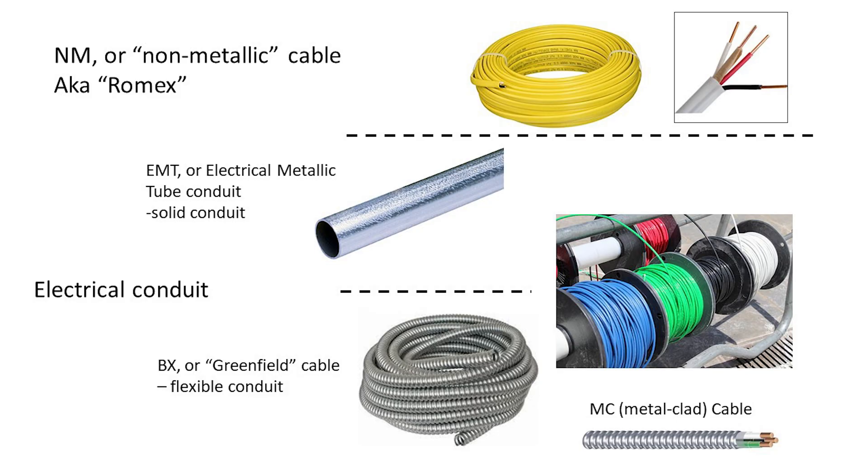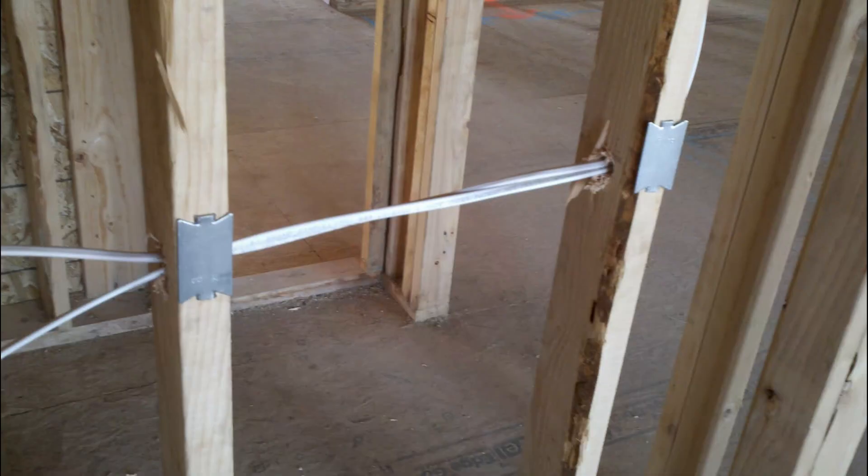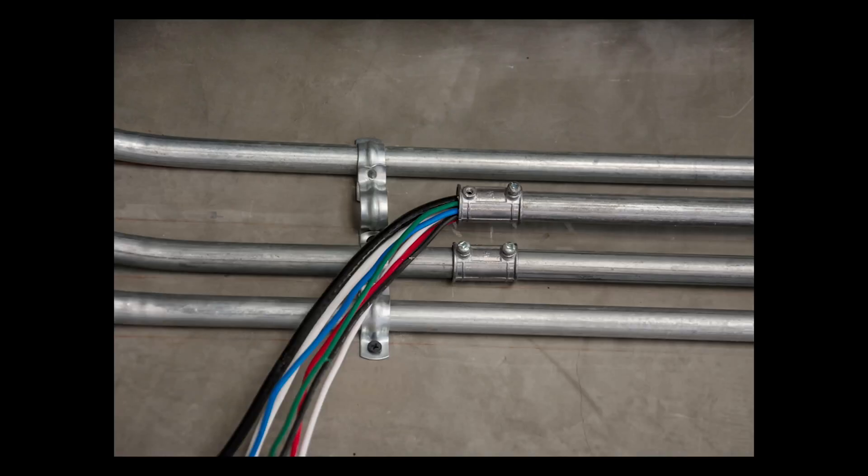There are two main ways to route wires from the breaker box to its point of use: flexible plastic wiring called NM, or strands of wires pulled through metal tubes called conduit. NM wire is installed on walls and is susceptible to being struck by nails if you nail it through the drywall, but it's the easiest to install. Conduit is hard to install initially, but wires are protected from damage inside the walls.